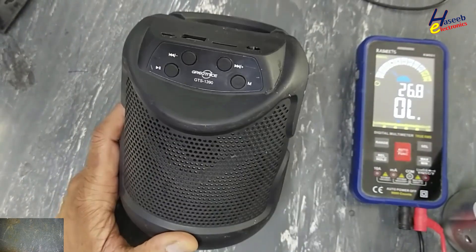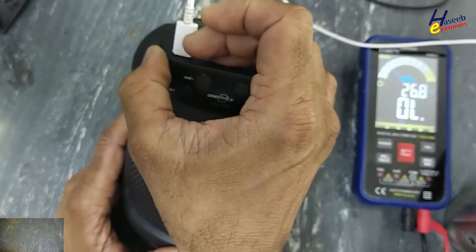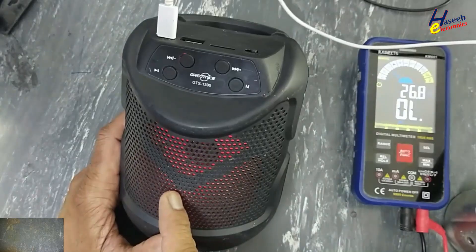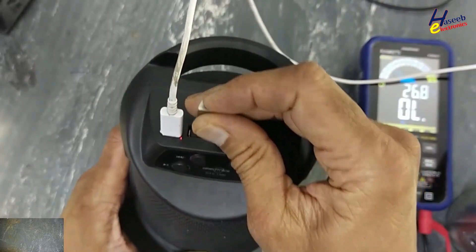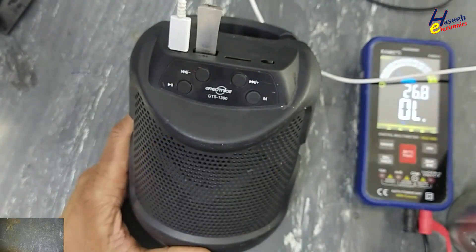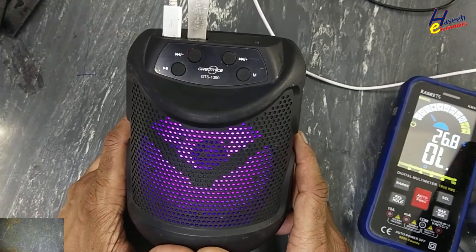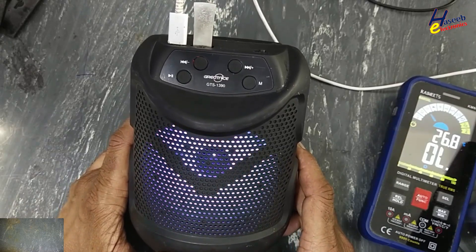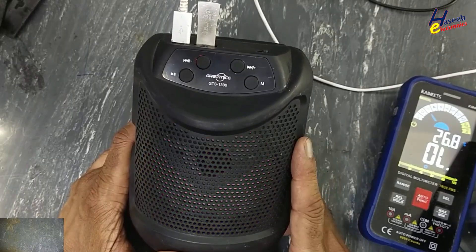USB MP3 player: when connected to charger it is charging, showing charging indication when powered on. Its processor works but there is no audio output. Let's see how to fix it. I am your host Muhammad Ashraf and I welcome you on my YouTube channel. Let's open it and see how to fix it.